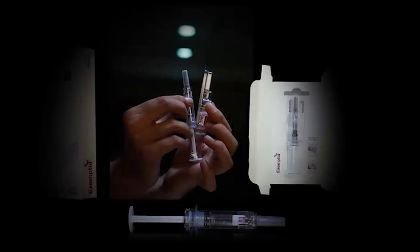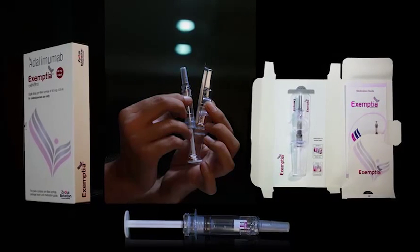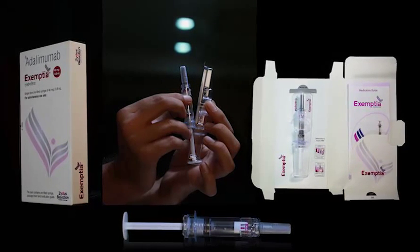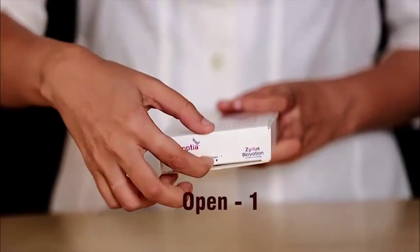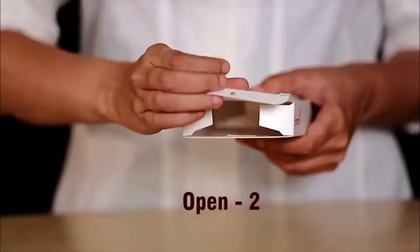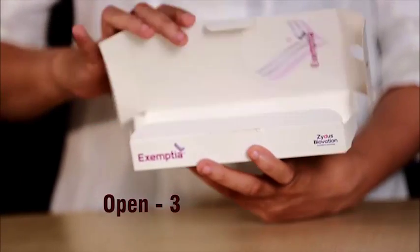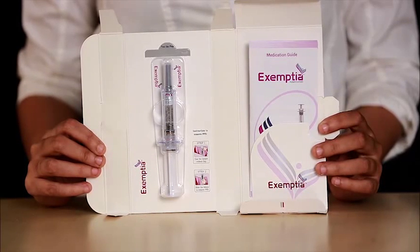This video will demonstrate how Exemptia offers a simple yet effective injecting mechanism. Open the pack from the three areas marked open. The pack consists of the medication guide and a single unit of PFS.